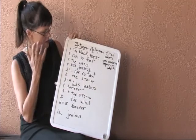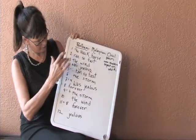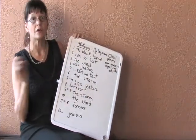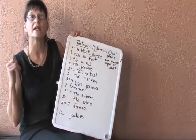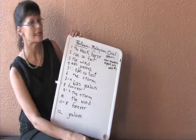So the pattern is: lines 2, 4, 6, and 8 are repeated on lines 5, 7, 9, and 11. And I'll read this one to you as an example.